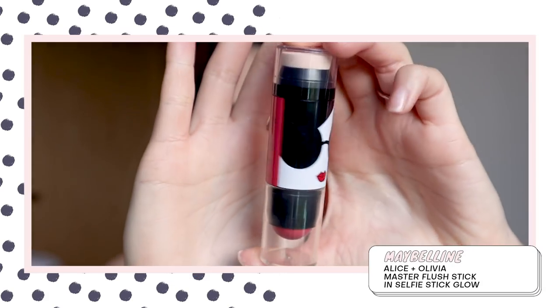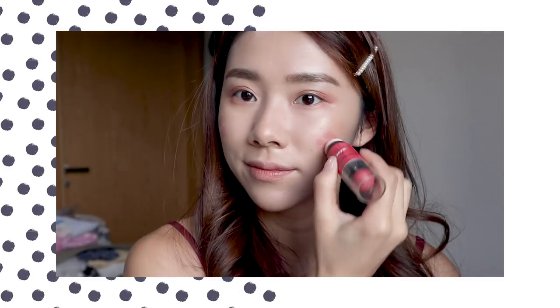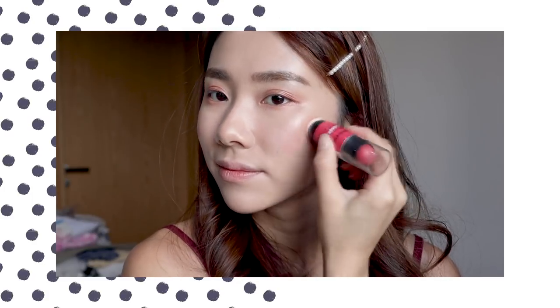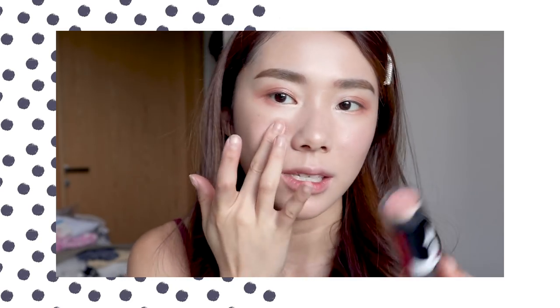Next up, we have the Alice Olivia Master Flush Stick in the shade Selfie Stick Glow. There is only one shade in the collection and this is $21.90. I'm going to use my fingers on one side to see the difference. The color isn't that pigmented but it's definitely layerable. It's quite blendable and quite good. I really like the shade — I think it's quite suitable for all skin tones. Next up I'll move on to eyeliner; I don't have the Alice Olivia eyeliner so I'll use my own.